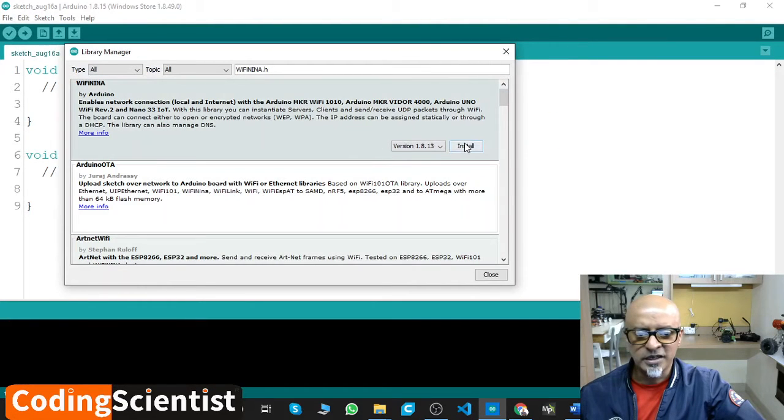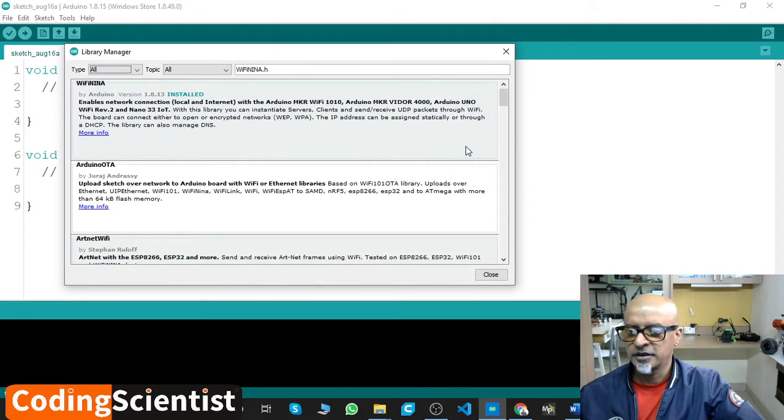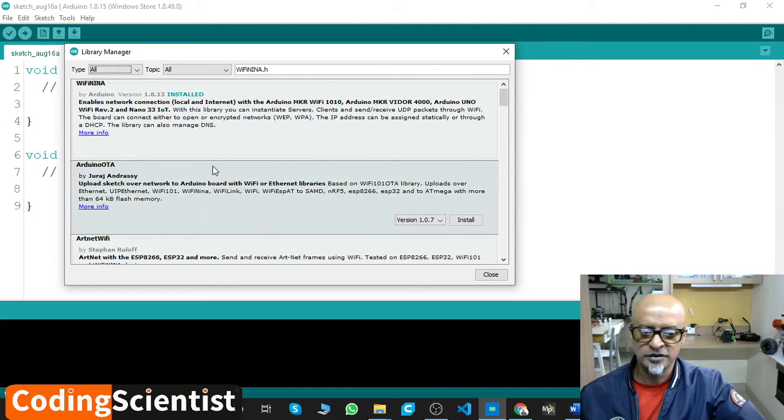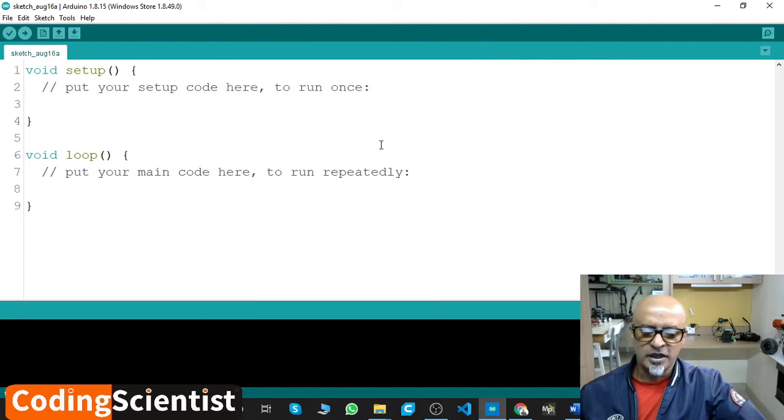Here you need to click Install. I'm going to click Install. It's installing — it takes a couple of seconds. There you go — it says successfully installed. Once you install it, you can just close it and leave it as it is.